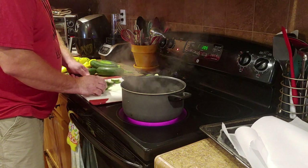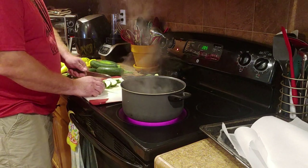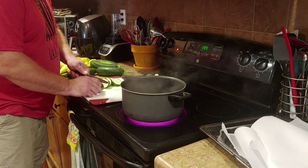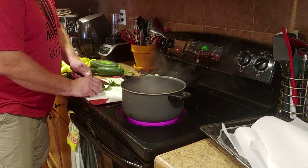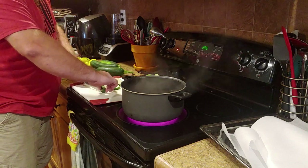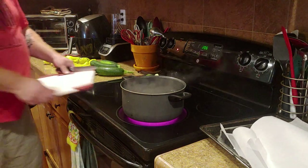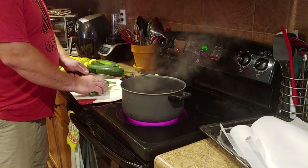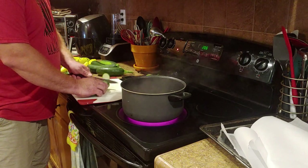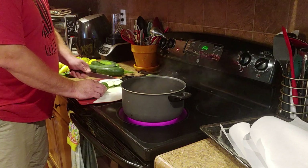After I blanch them I dry them off. You can put them straight into the freezer — I read online several places where they say you can put them on spears and put them straight in the freezer. But they say that blanching helps keep more of the nutrition and the color in them.